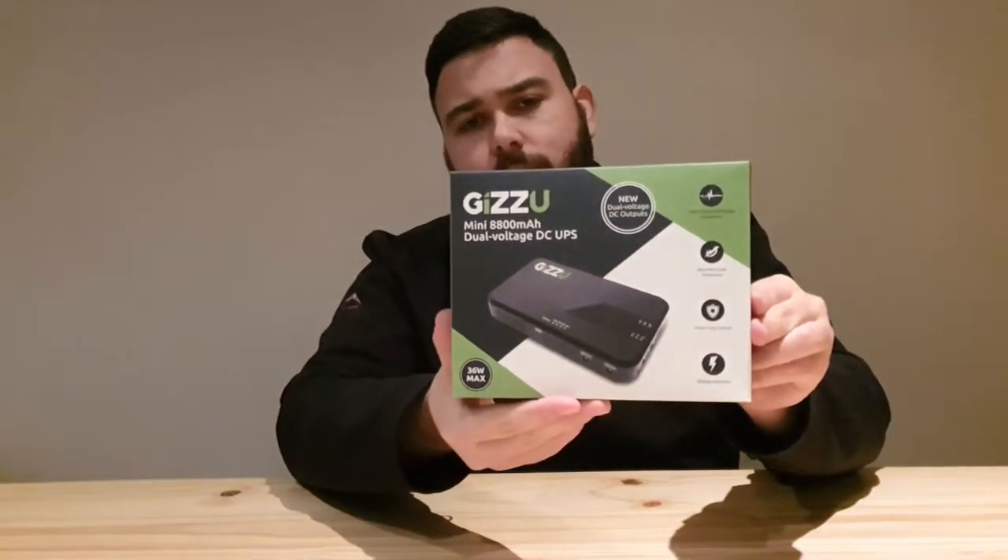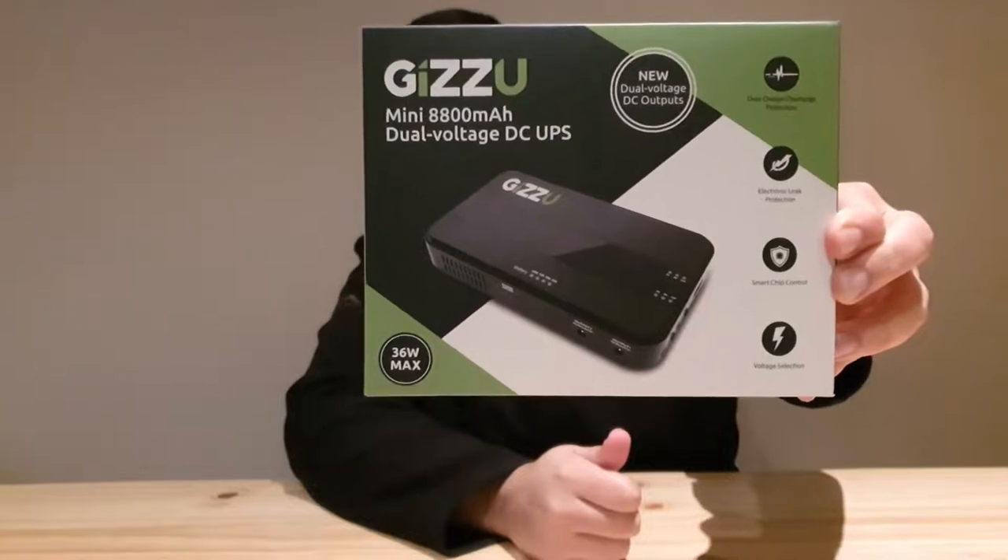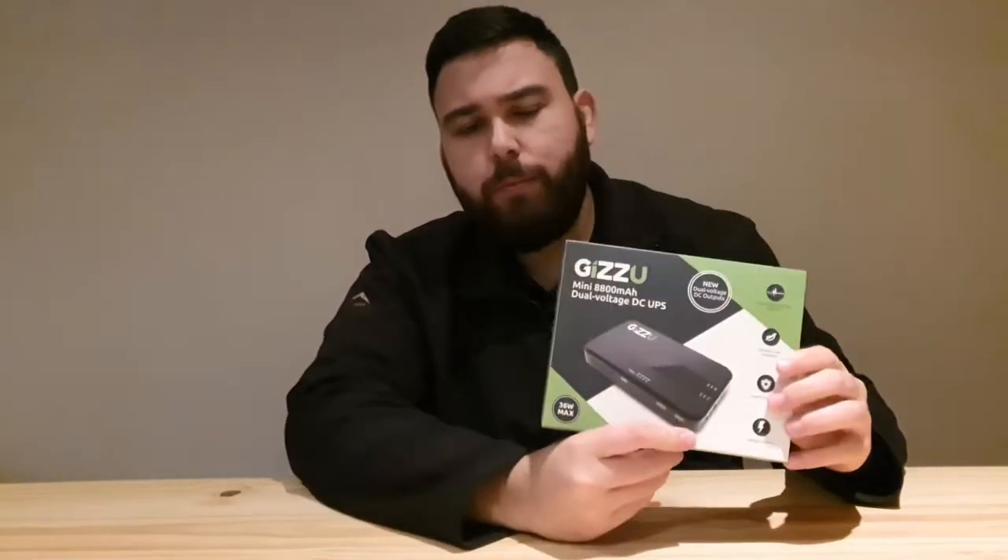Hey guys, welcome back to the channel. Today we're going to do a bit of a product review of this device, the Mini Gizu UPS. I'm going to tell you guys what I think about it as well as what's inside of the box.